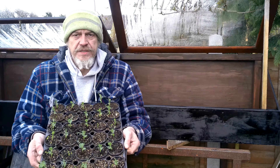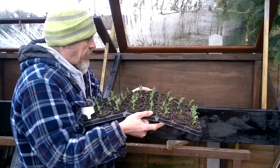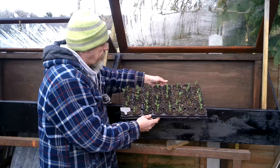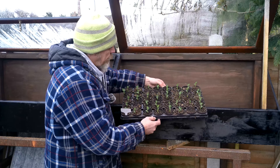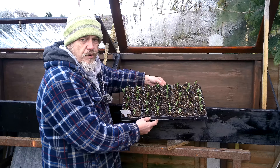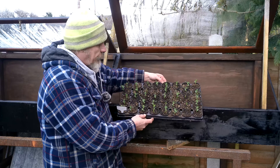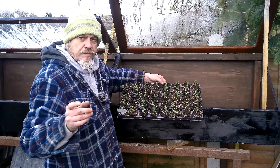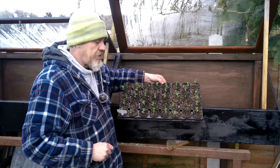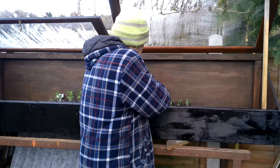These are the Marafat peas, and I did chip these ones. I've had nearly 100% germination — there are only four out of 40 that haven't come up. So if you haven't seen the video on how I chitted these, I'll put a link to that in the description as well. I'm going to put those in there.